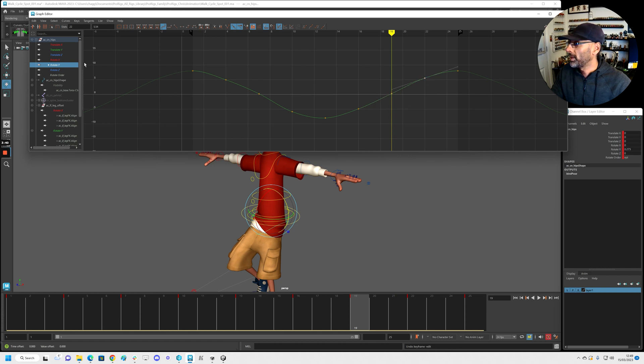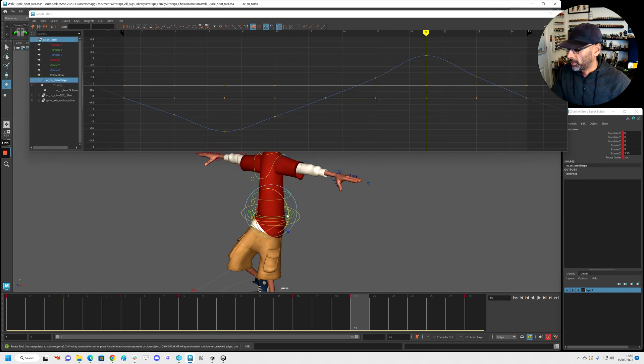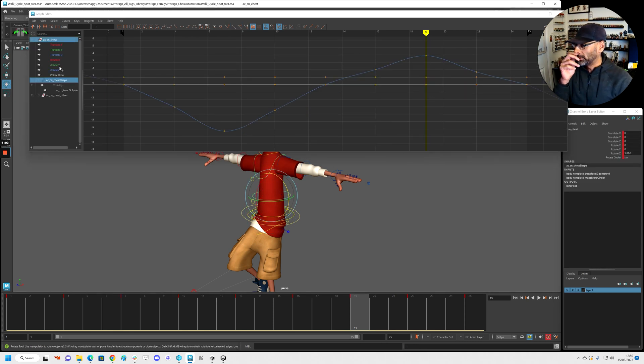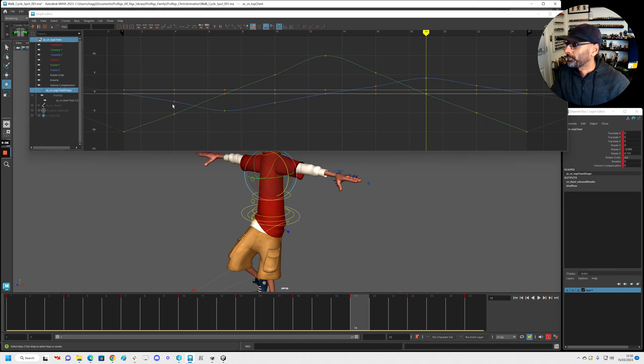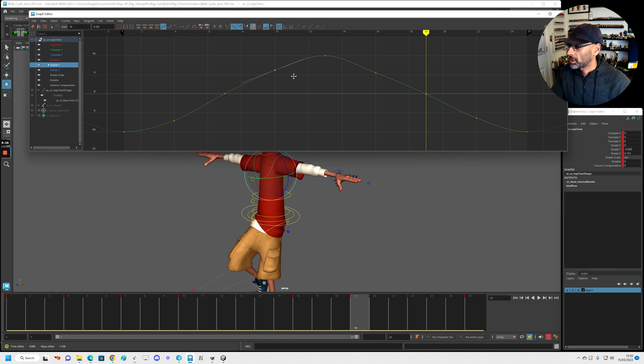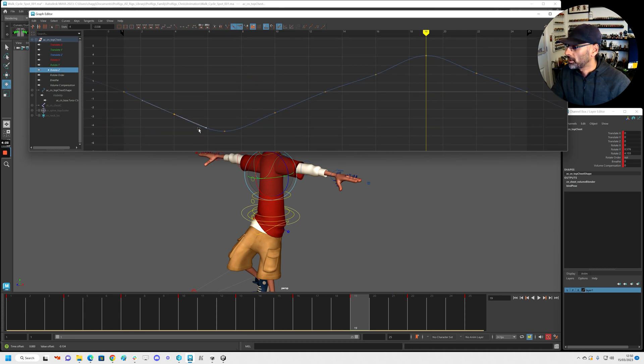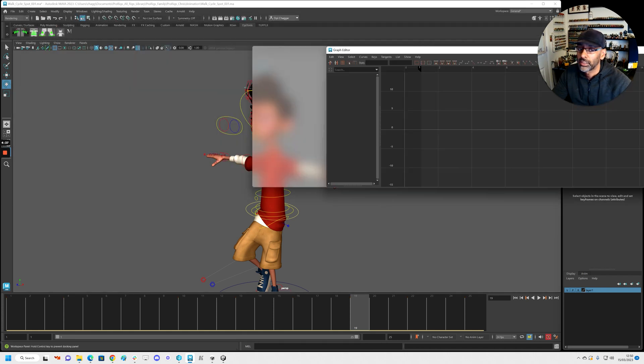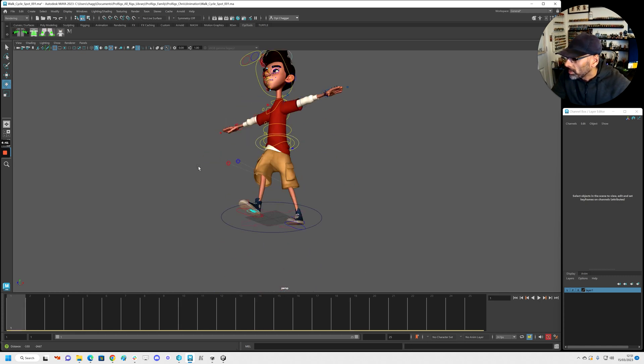We'll just clean it up a bit but we can always play around with it later. Get the rotation, then the rotation underneath. Get them slightly lined up so it's all nicely aligned — we're going to be playing around with these values more and more as we start refining. We're just trying to clean up, so it just looks smooth. Same here, and that's fine too — just roughly cleaning up, getting it all a little bit smooth.